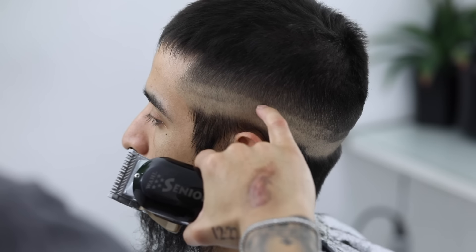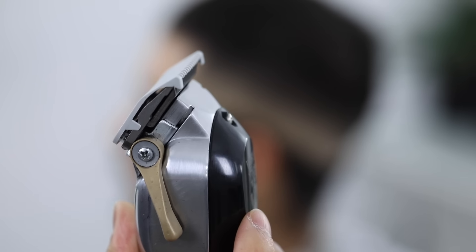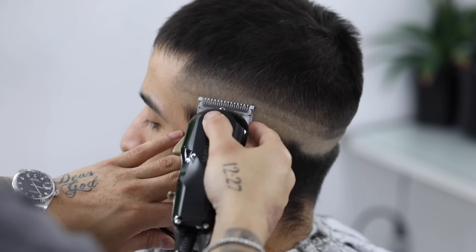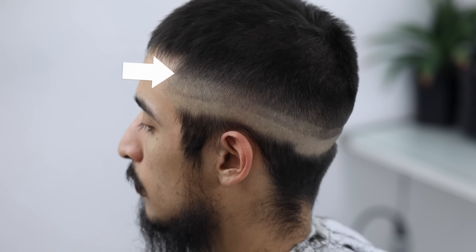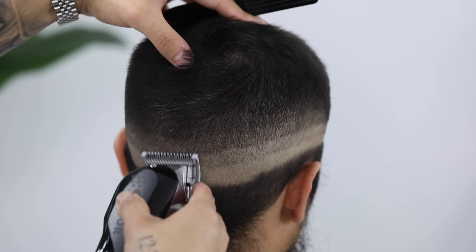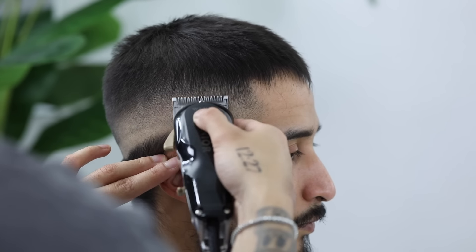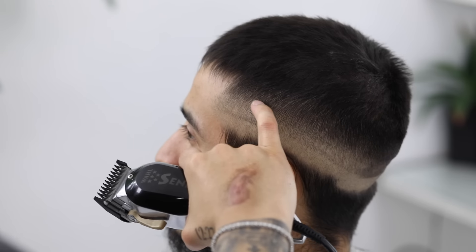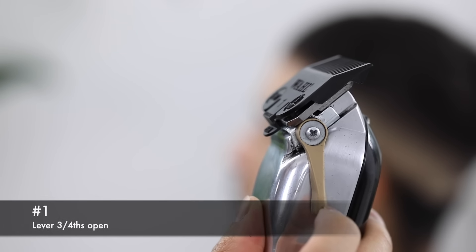Now we're gonna attack that second guideline coming down, using my half guard, and we're gonna leave the lever in that three-fourths position. Do not touch the lever, just leave it the way it is. The only thing we're gonna change is the guards. And as you notice, this step is creating a faint line above it, but do not take this guard any higher, as we will come back right now with the number one guard and remove that line. Just focus on that second line with this guard. Now to remove that faint line, we're gonna use a number one guard, leaving it in that three-fourths position.